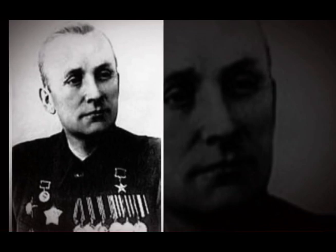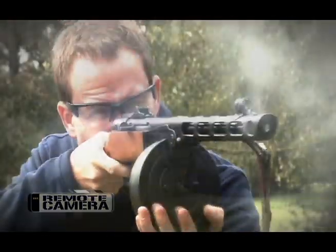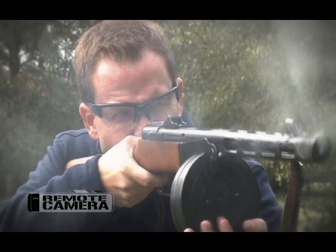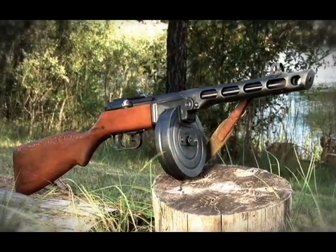Spagin packed a lot of things into a very simple design. He was true to his word — he kept it extraordinarily simple. There are practically no screw-threaded fittings in the PPSh; everything goes together mechanically.